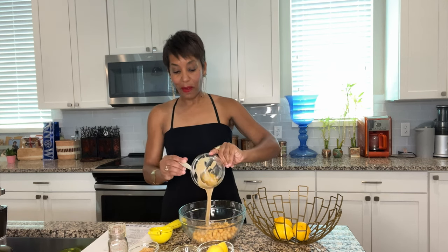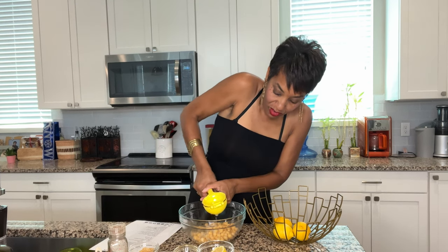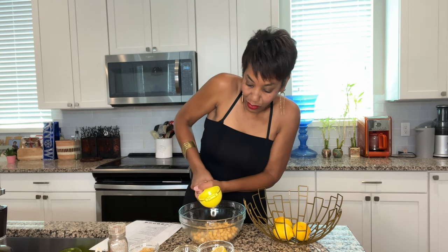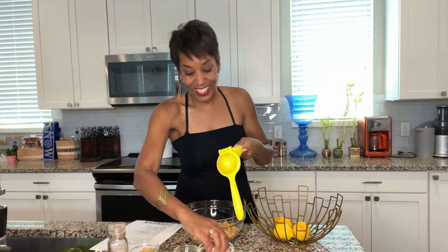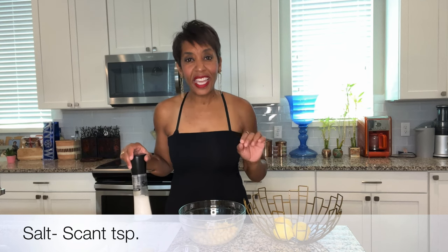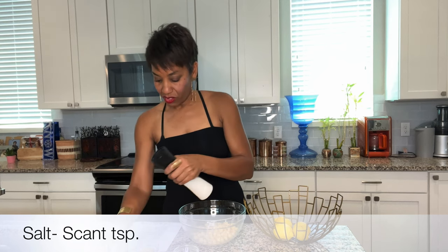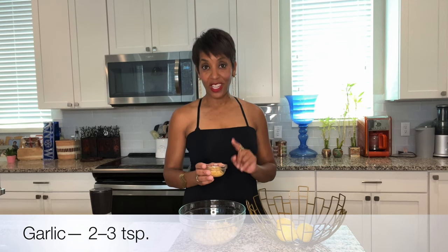This is three tablespoons of sesame paste. I don't know this recipe by heart, so I have to keep the recipe next to me. Two tablespoons of lemon — I like lemon, so I'm going to do about two. I don't know what a scant is, but she says a scant teaspoon of salt. I like a lot of garlic, so it calls for two to three teaspoons — I'm doing three and a half. I love garlic.